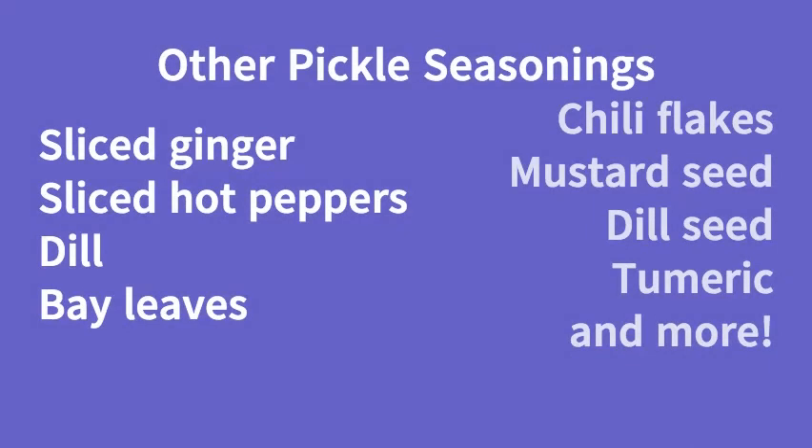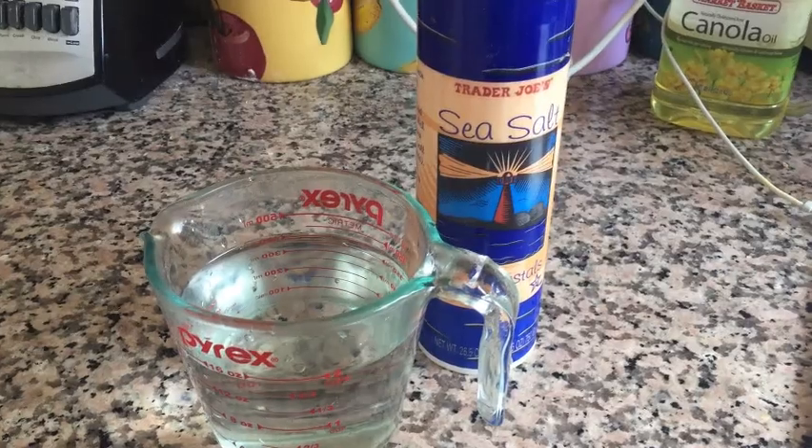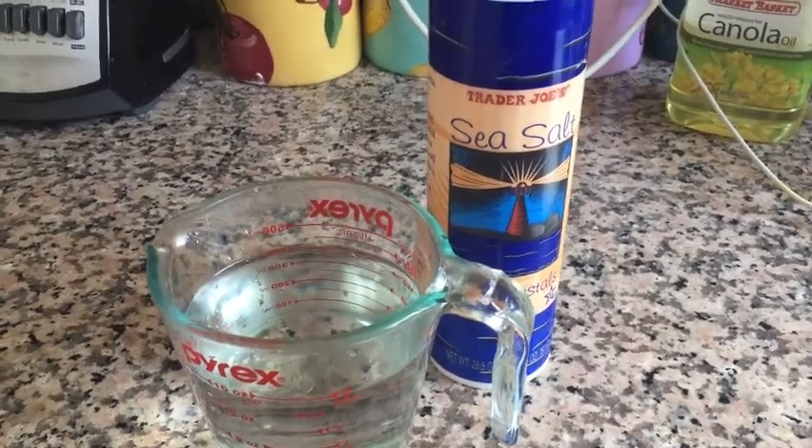You can also use any spices you like, such as crushed red chili flakes, mustard seeds, allspice, dill seeds, or even turmeric to make it yellow. Finally, we have the most important ingredients in our pickles: sea salt and water to make a brine.